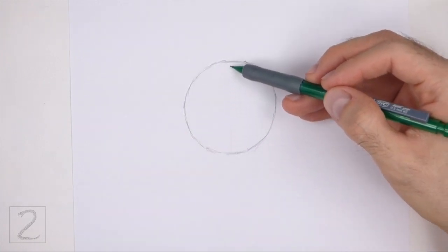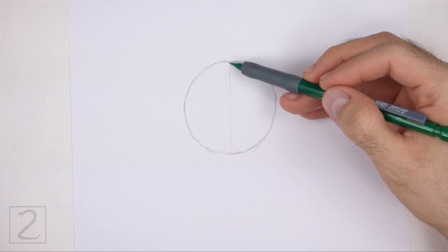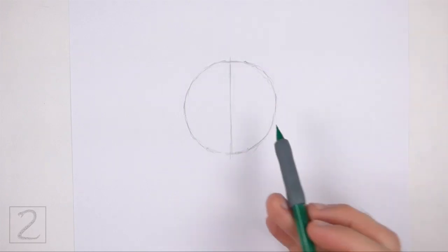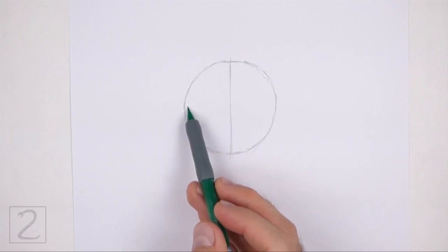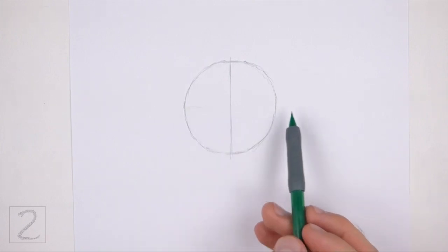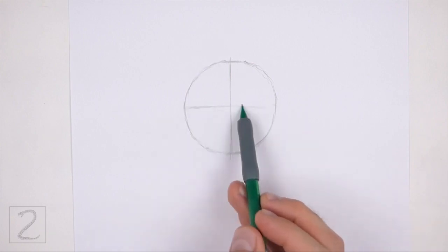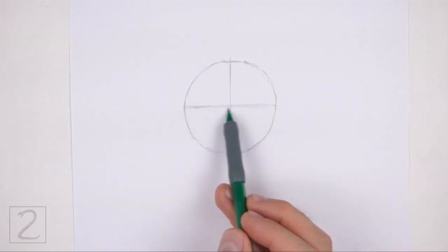Inside the circle, draw two intersecting lines — a vertical line and a horizontal line. These are construction guides that will help you place the body's features later on. The lines should divide the circle into roughly four equal parts.